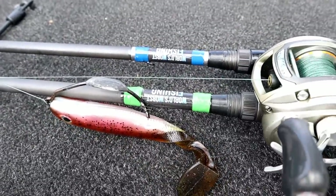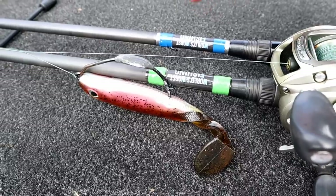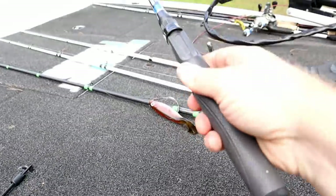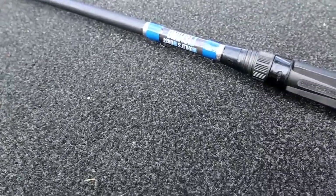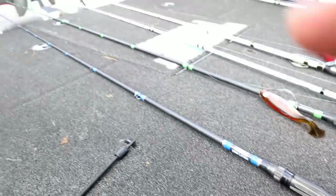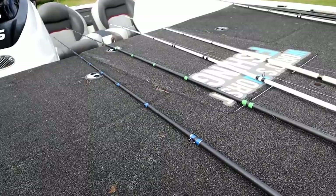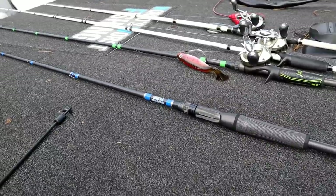Here is the rod from before — I'm definitely establishing a recognizable little trend that I'll probably evolve with different wrapping techniques as I get better. Anyway, I really hope you guys enjoyed the video. If you haven't tried this rod building stuff, definitely give it a shot — I think you will really really enjoy it. Shoot me lots of comments below, let me know what you think, whether you build rods yourself, and what kind of rods you build. Thank you guys so much for watching.